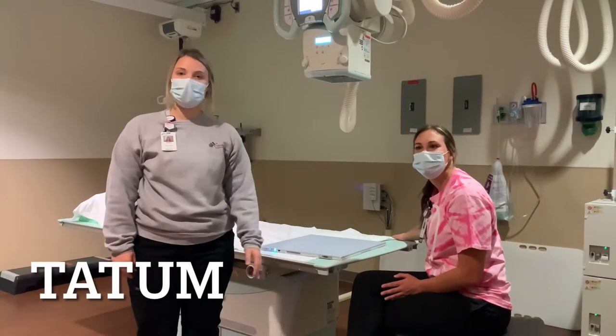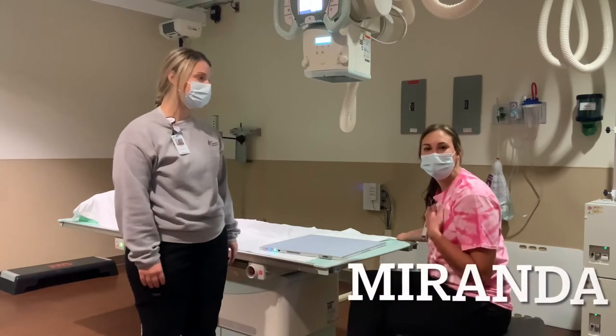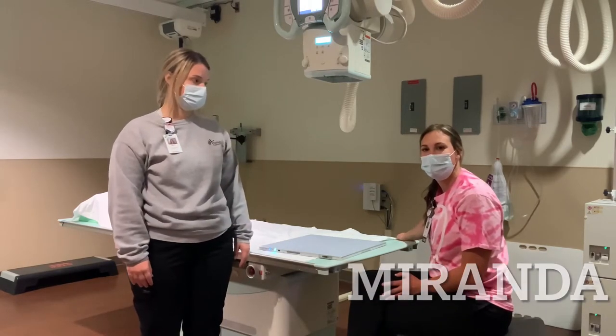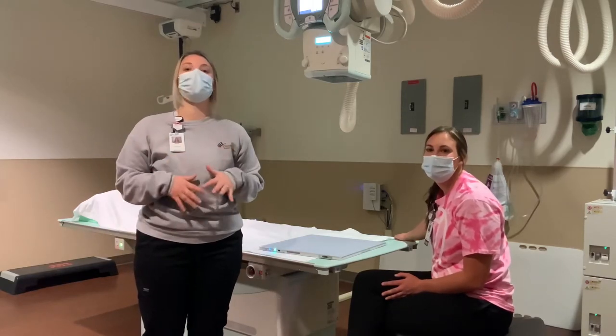Hi, third grade class. My name is Tatum. I'm an x-ray tech here at the hospital in Clorinda. My name is Miranda. I'm also an x-ray tech here at Clorinda Hospital. So today we're going to show you around the radiology department.